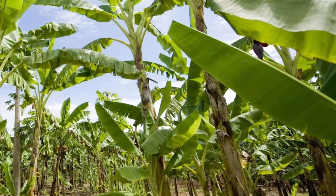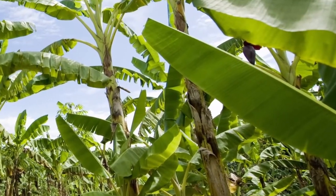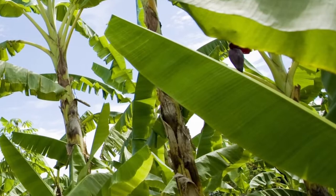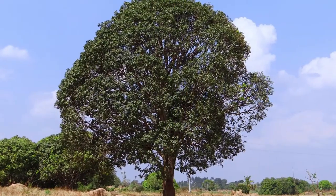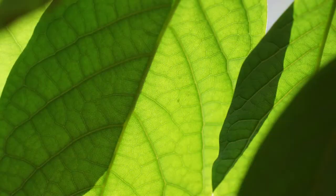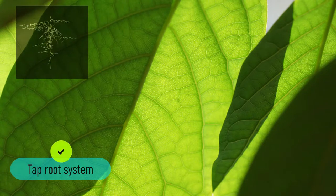So, if a banana leaf has parallel venation, what kind of root system do you think it has? Pause the video and think. If you said fibrous, you are right. What about the mango tree, whose leaves form a network of veins? If you said tap root, that's correct.